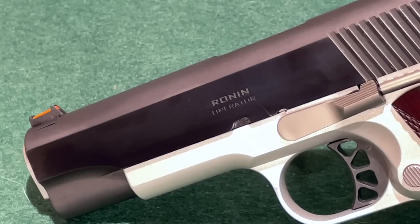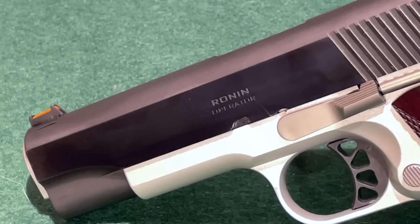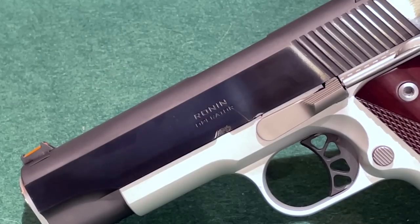Here's a close-up look at the slide marking — it is marked 'Ronin Operator,' which I think is kind of cool. Apparently Springfield Armory has decided their Operator series all require an equipment rail, and since this pistol lacks that feature, they've removed 'Operator' from the title, so nowadays they are just marked 'Ronin.' In case anyone's curious, Ronin was the name for wandering samurai in feudal Japan, which I also think is pretty cool.